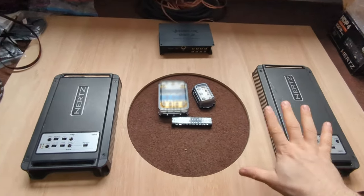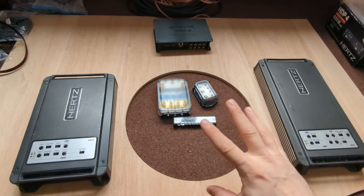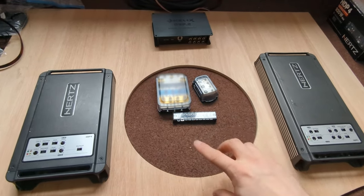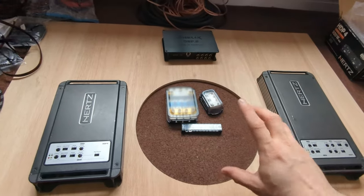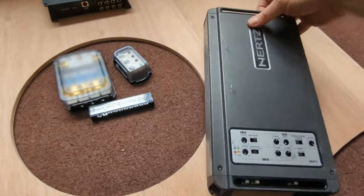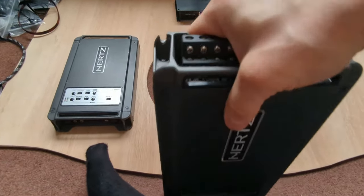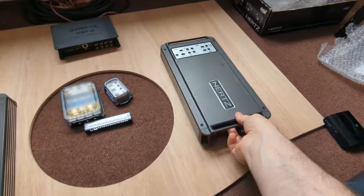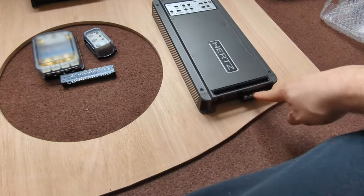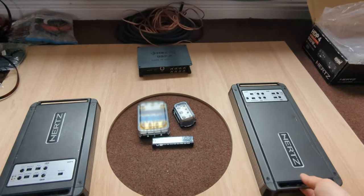Whenever I'm doing an amp rack, my first priority is always how the wires are going to be run - I don't prioritize the orientation or looks of the gear. I always prioritize the wire routing. Now looking at these amplifiers: RCAs are on one side, and everything else - power and speaker wire - is on the other side. If I were to put the amplifiers upside down it would be the shortest run for the RCAs, but then the speaker wires and power would have to go all the way around.